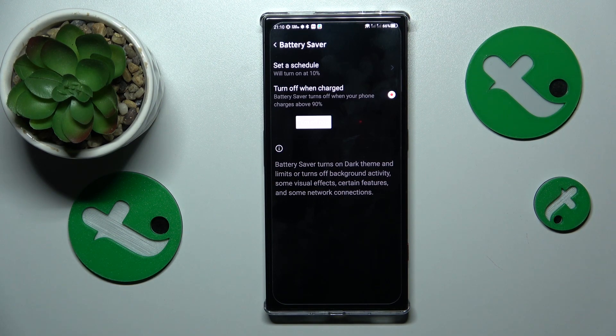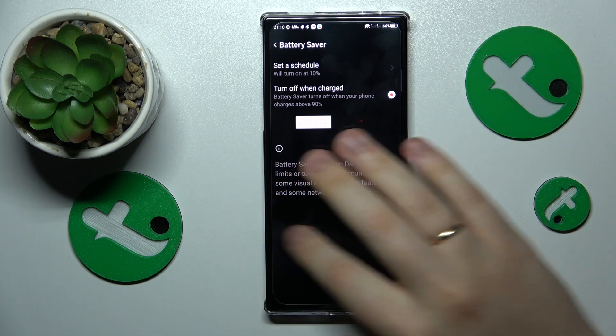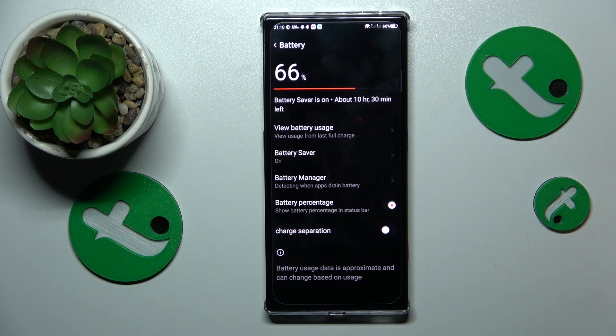It sounds kind of silly since the phone has fast charge and everybody would like to take advantage of that convenient feature, but things really do get hot if you use fast charge technology.